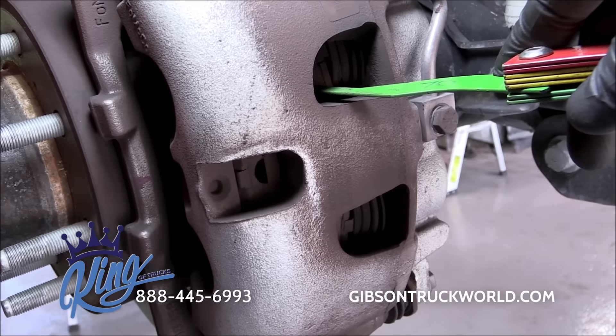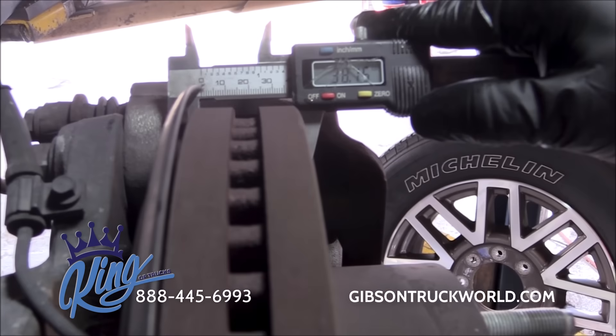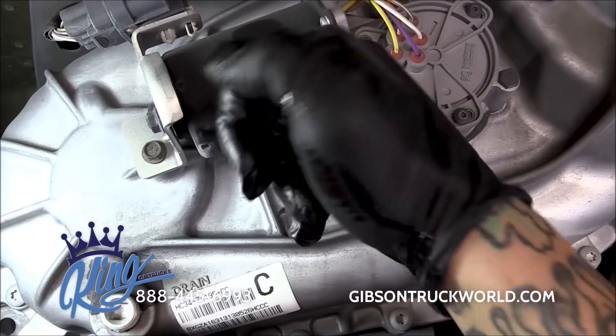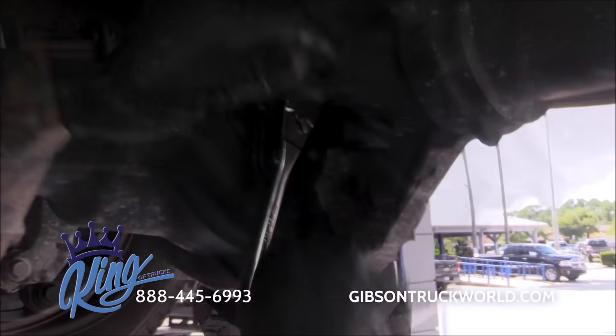We then check for any play in the suspension components. We measure the thickness of the brake pads and micro-gauge the rotors. Then we check the fluids in the front differential, transfer case, and rear differential.